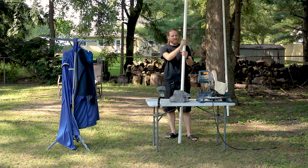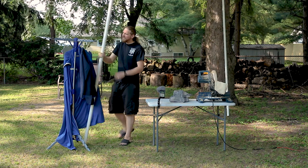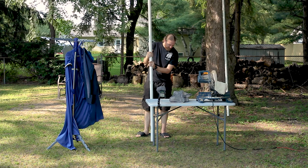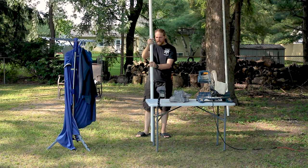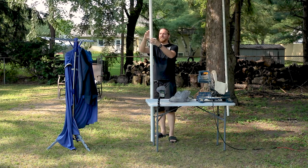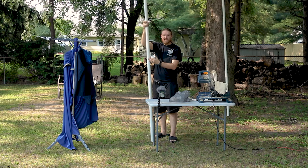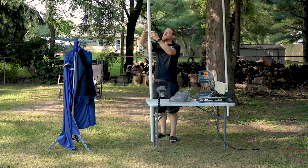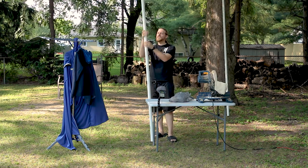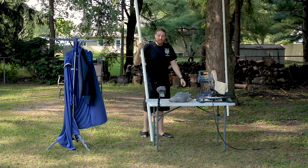That might work out okay especially once the adapters for the leg and the 90-degree fitting for the top are on. If it needs to be taller, I have some couplers and can increase the length a bit more — obviously it'd be better to have it all one solid piece, but going up another foot or so shouldn't be a big deal. That way I don't have to buy three chunks of pipe — I should be able to get everything out of just two 10-foot pieces.